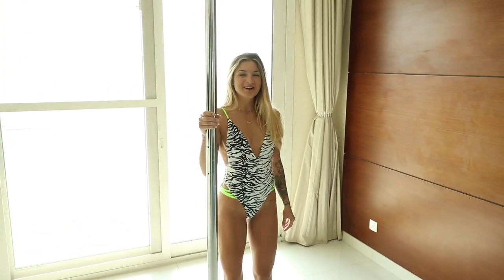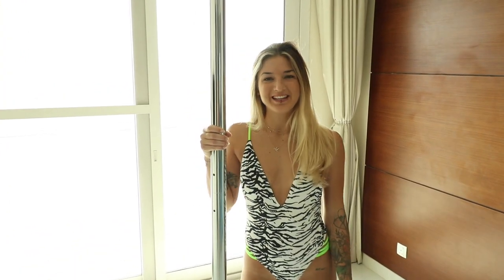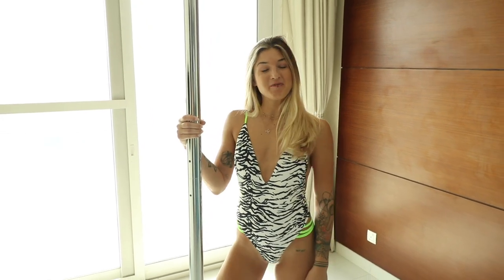Hi, I'm Monia. Welcome to your Pole Beginner class. Today we will learn three new moves.